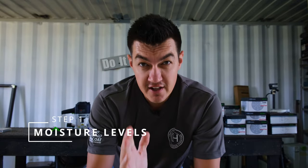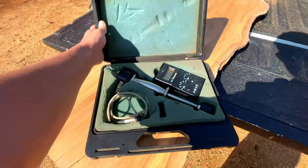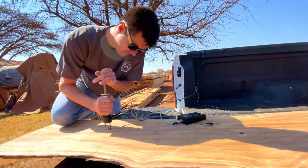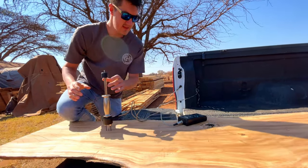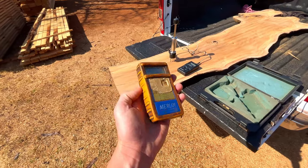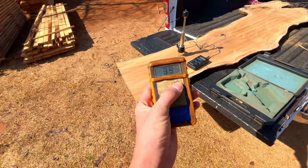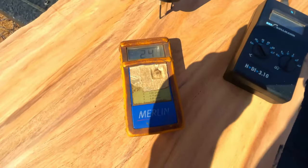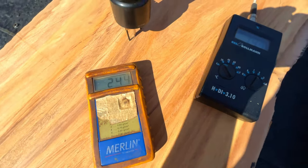Step one: moisture content. You need to make sure the moisture content in your wooden slab is at the right percentage — between eight and twelve percent, not more, not less. If it's more than twelve percent, there's too much water inside your slab. As wood dries over time it shrinks, and your table will either delaminate from the epoxy, crack, or warp. So many things can go wrong if you're not using the right moisture percentage.